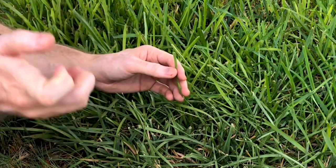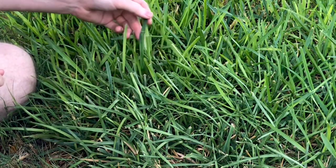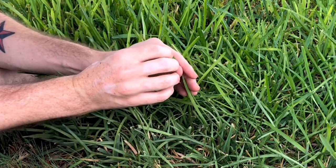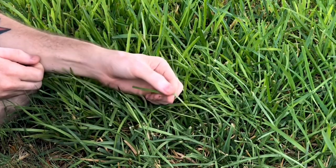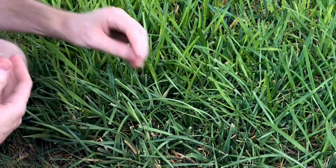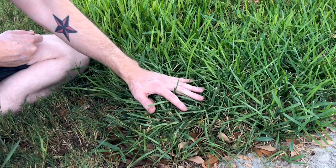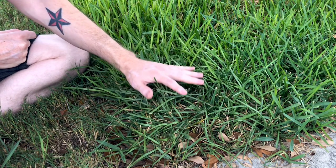It looks skinnier because when it's lacking water, it actually curls up on itself. The watered St. Augustine grass is nice and full and spread out, so it looks larger. This one actually completely curls in and folds in on itself, making it look smaller. It's trying to protect itself to hold in that water as a defense mechanism, because it knows it needs water. It folds in its leaves to try to hold the moisture it has since it knows it doesn't have much left. It lays down on the ground and folds in its leaves. That's how we know this grass needs to be watered.